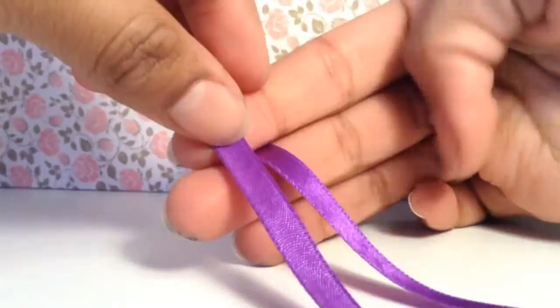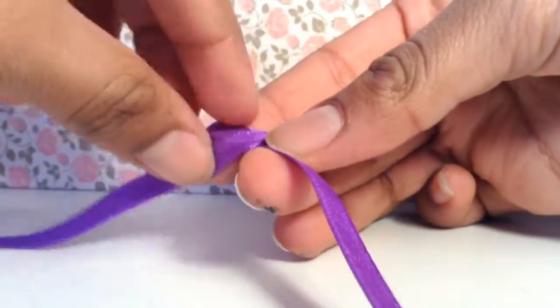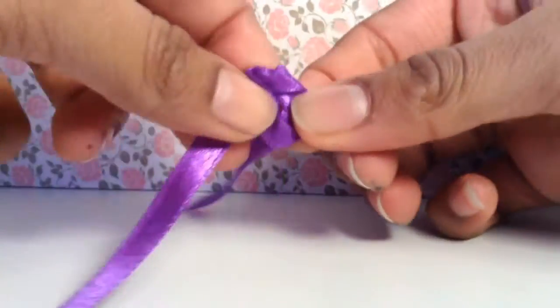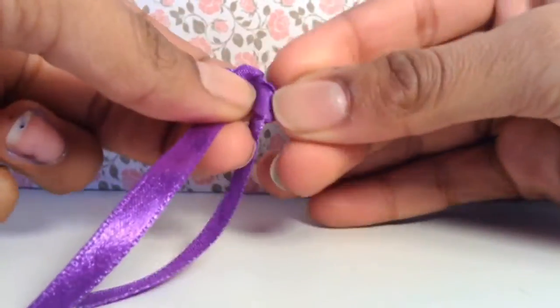Begin by tying the ribbon into a knot. You can do this in the middle, or you can skip it — but I find it easier to tie the bow after I've done this.